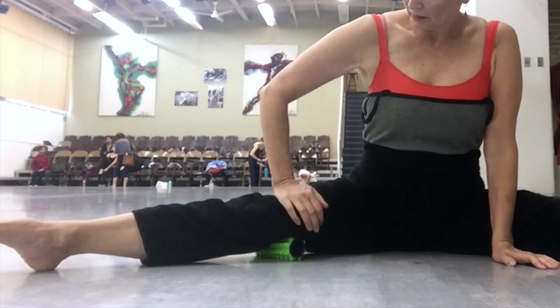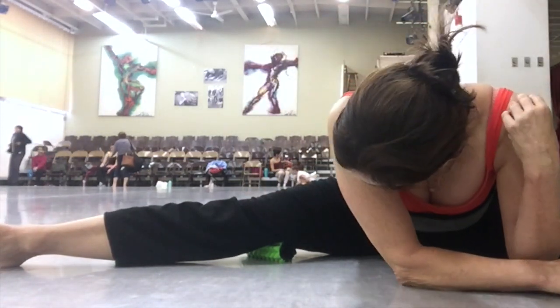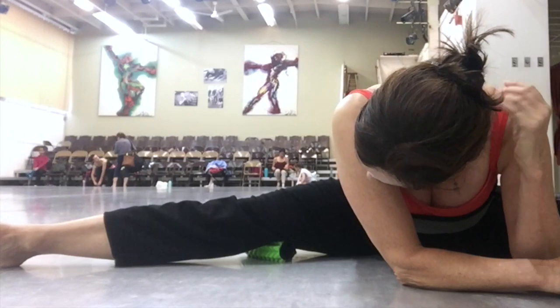I just move it down the leg methodically pressing. I press lightly, and then a little firmer if I need to, into the leg. I'm pushing down with my hand to get some extra release.